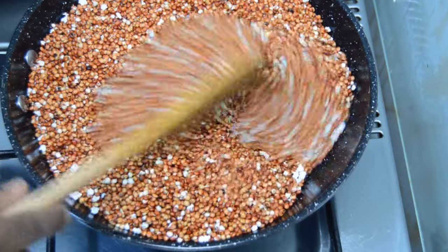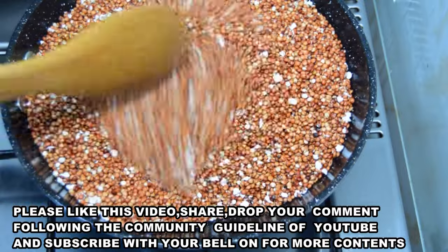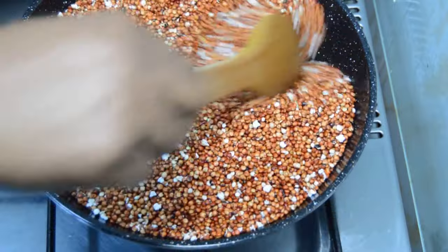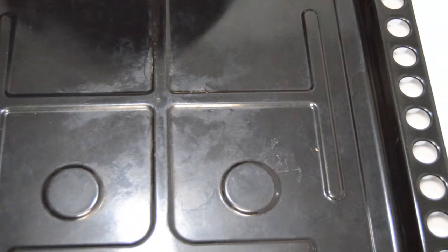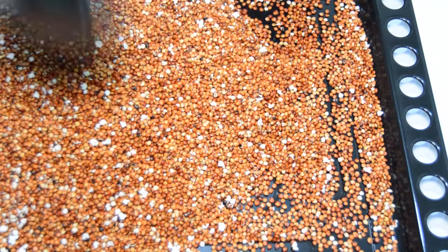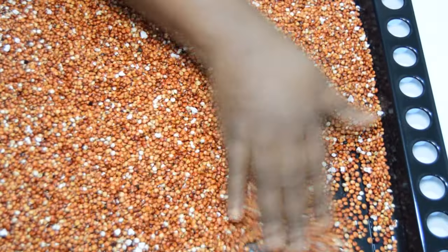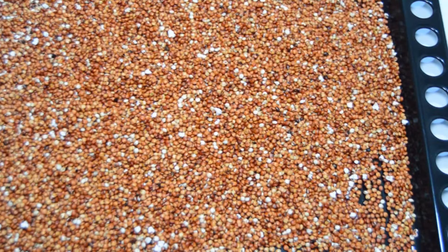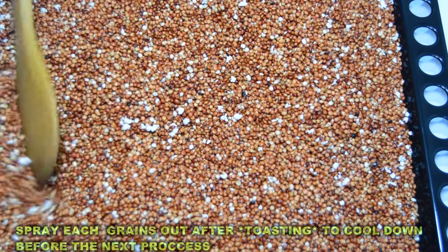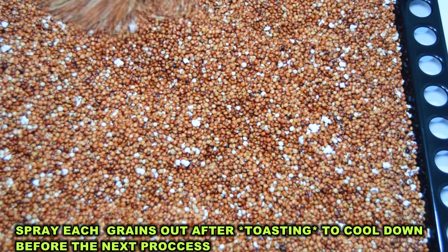Just watch me closely to pick up everything I am doing. If you have not liked this video, please do so — it is very important to me. Share this video with your families and friends. After roasting each of the grains, I will spread them out on a clean tray to cool down before proceeding to the next process.